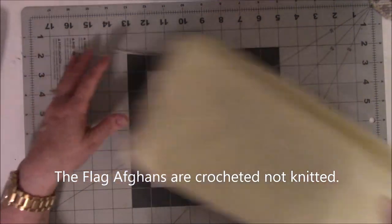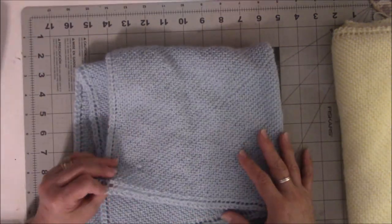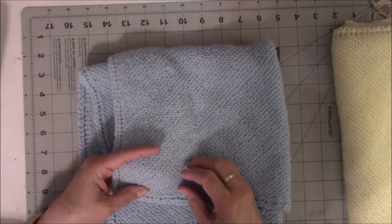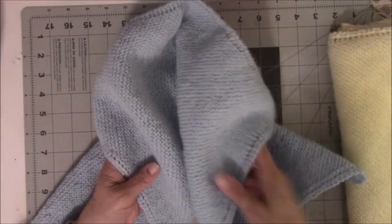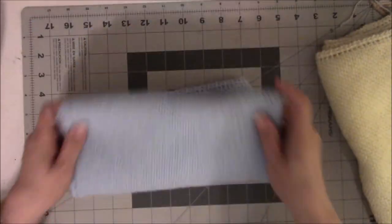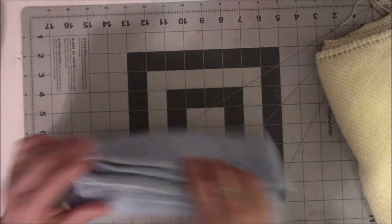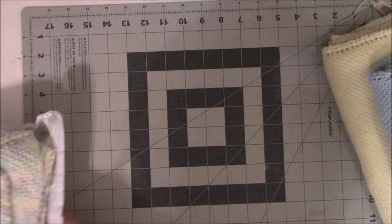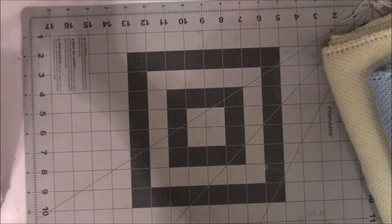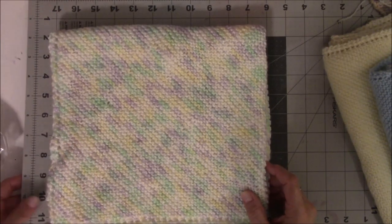So this is baby afghan number one, and I was so excited about finishing that one that I started number two. I have a drawer full of baby yarn and decided I need to do something with it. I knit this one which is the exact same pattern but way smaller because the balls of yarn I had were very small, but I used up what I had — it took two 50 gram balls. Then I looked in the drawer and found more baby yarn, same exact pattern, different kind of yarn, and I made this one — all within the last two weeks.